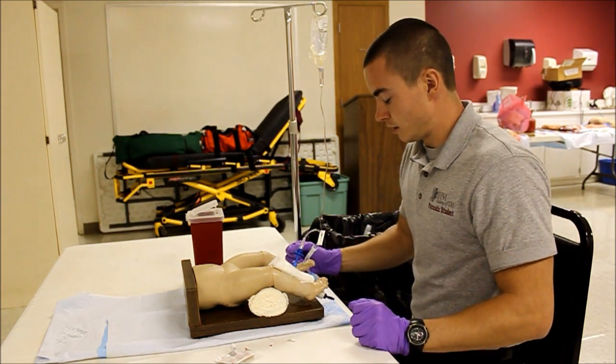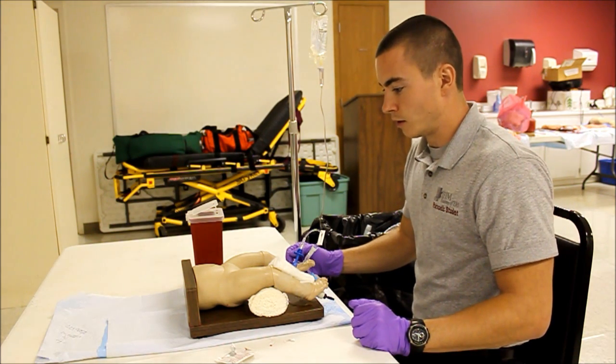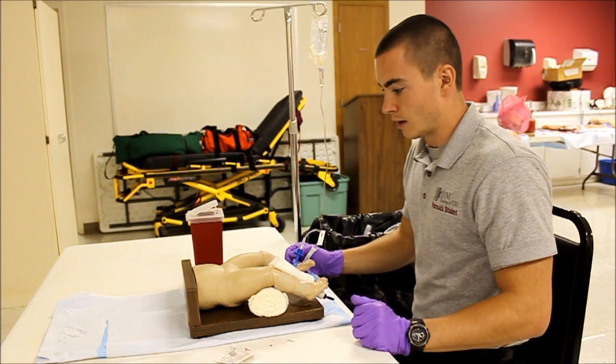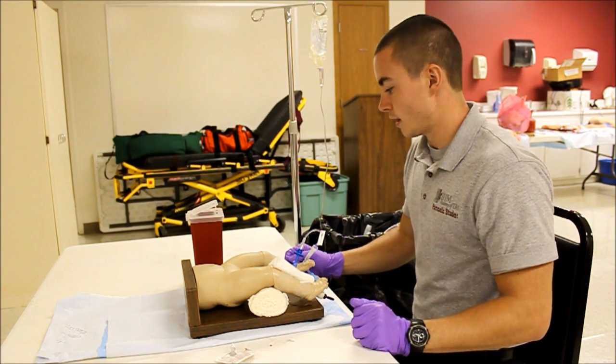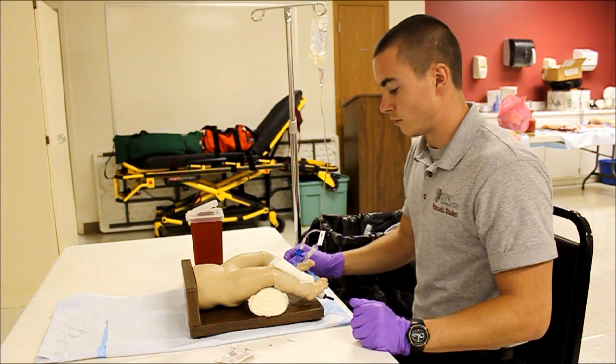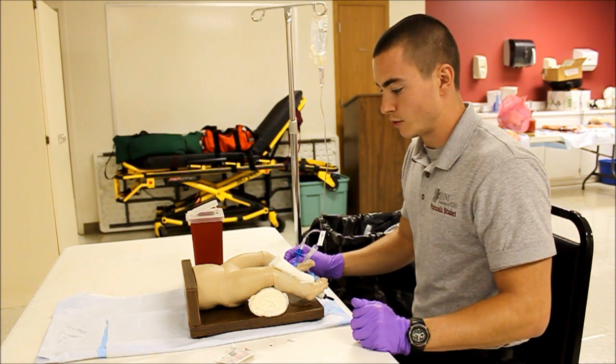Once my needle is stabilized, I know that my patient is 22 pounds. I'm going to divide that out into kilograms, which is 10 kilograms. I know I need to initiate a 100 cc fluid bolus, so I'm going to go ahead and adjust my flow rate to the right rate and observe the patient for desired effects, then rapid transport.